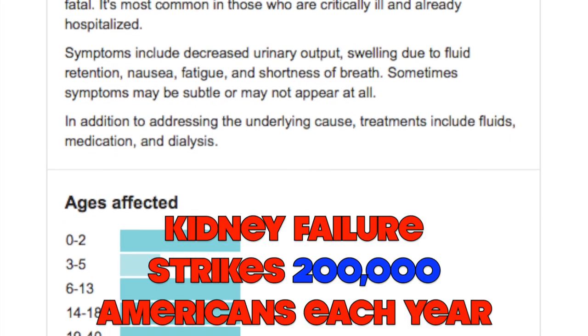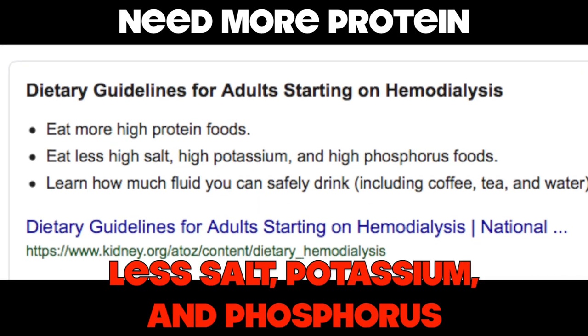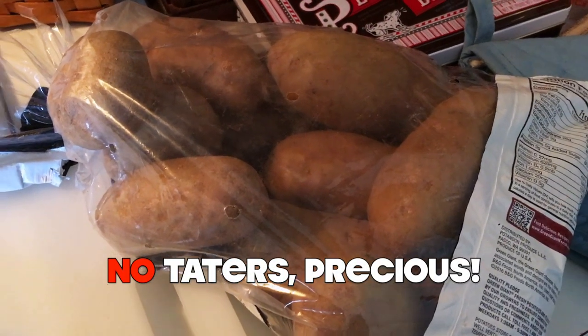People with kidney problems need to increase the amount of protein while decreasing the amount of salt, potassium, and phosphorus in their diets. Unlike traditional beef stews that rely on spuds, the root vegetables in ours will be more palatable for a renal diet.